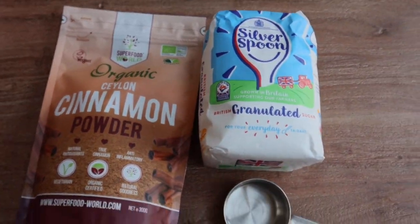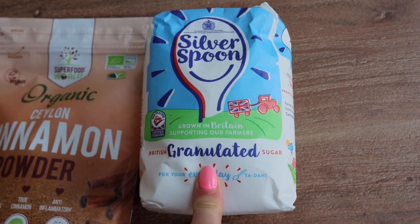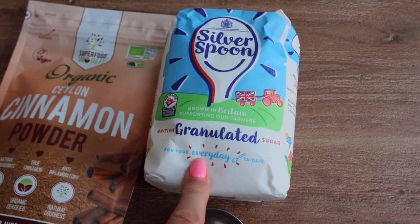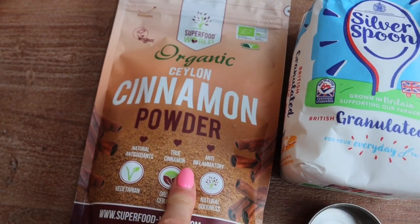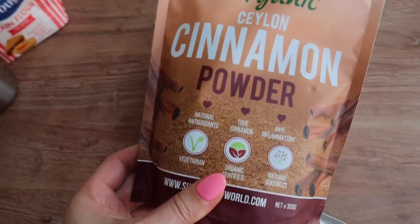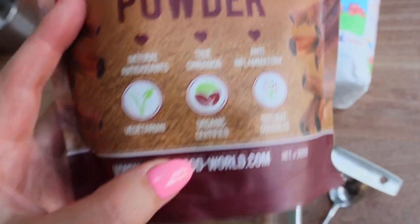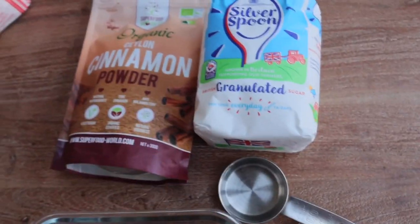Now for the sugar coating. We'll need one-fourth of a cup of granulated sugar — do not use powdered sugar, it won't be the same. We want that nice sweet sugar coating, so we use granulated. We also need one teaspoon of cinnamon. The best quality is organic premium cinnamon — it has health benefits and smells incredible. Highly recommend it.